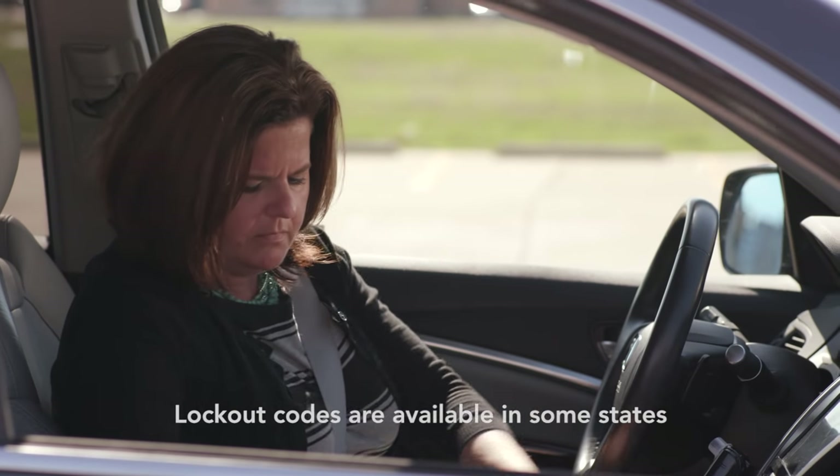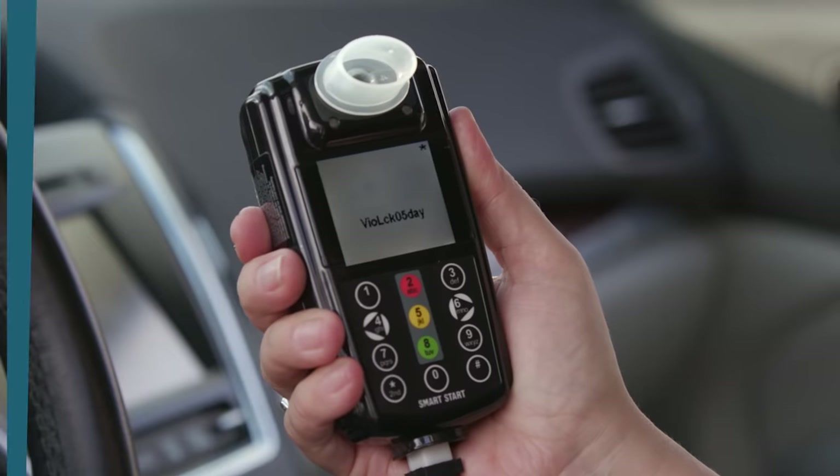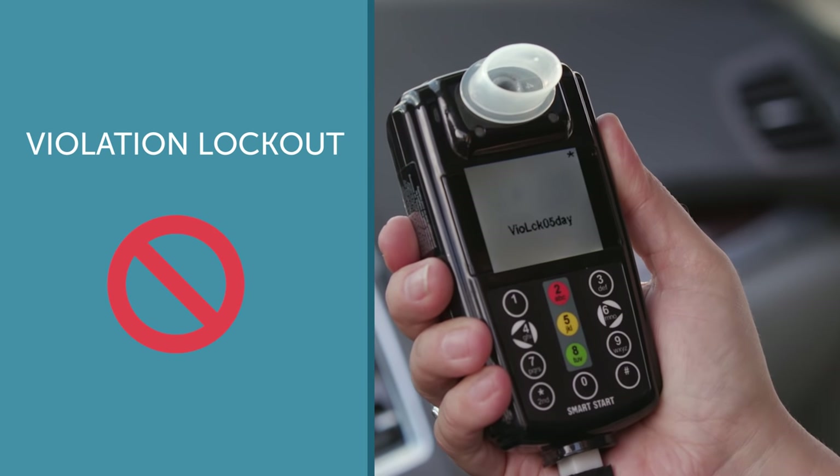If you do not return for service within the stated grace period, the device will lockout permanently. You will not be permitted to perform any tests until you have contacted one of our customer care specialists to receive an unlock code or have your vehicle towed into the nearest service location. You would enter the code and drive directly to the nearest service center for download, calibration, and reset. It is important to note that some states only allow services to be performed in your state, so please be mindful if you are traveling out of state. If you exceed the number of violations, your device will display 'violation lock' with the remaining hours and minutes to permanent lockout. Once the grace period has expired, it will no longer prompt for a test, and you will be required to return to the service location for a device reset.